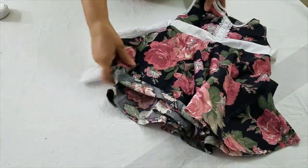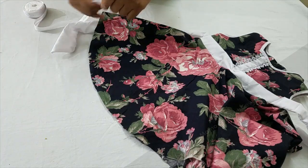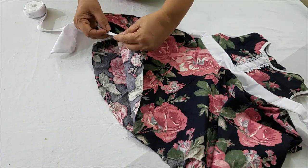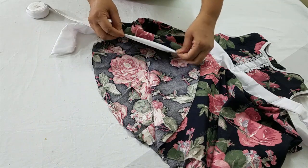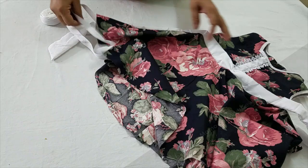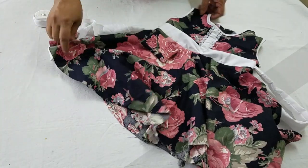For the bottom seam, I am using a bias strap. I've already explained how to make bias tape, and you can find the link in this video as well.